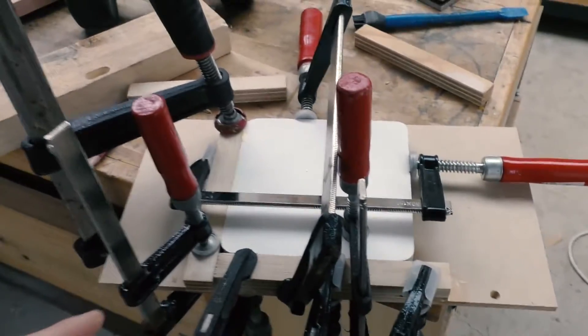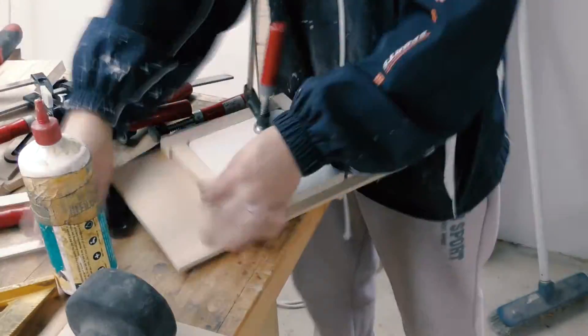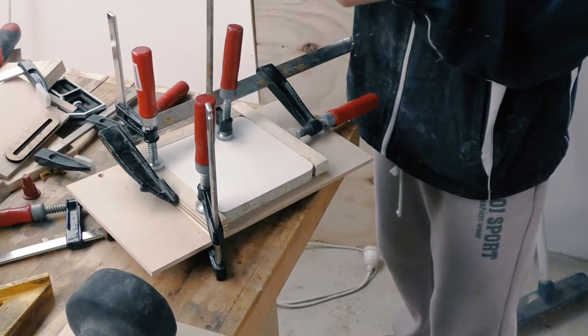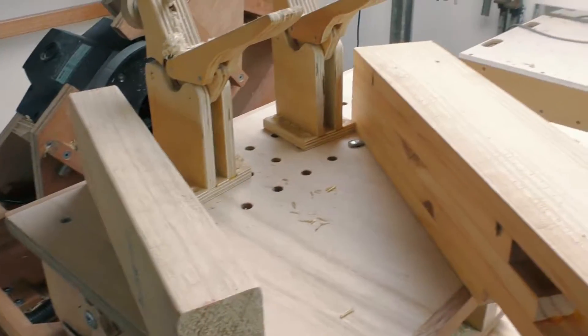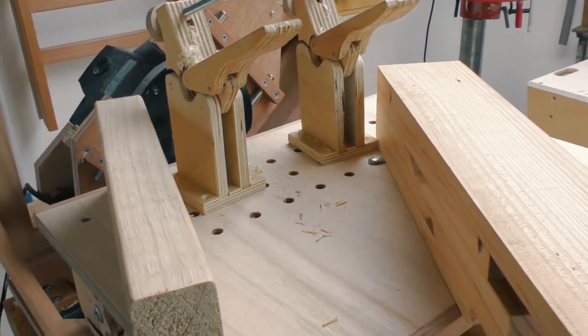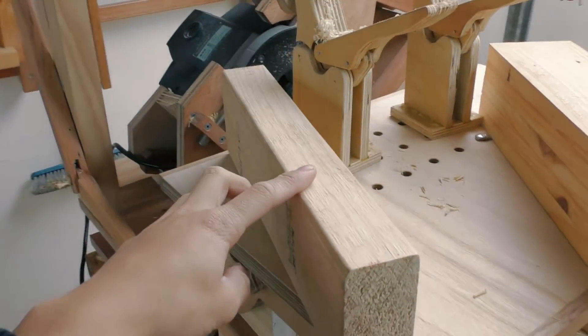I've got half of it clamped down and I'll come back with the other half in 15 minutes. I've changed the piece of wood I was going to use for the test cut, because that one just had too many cracks in it. So instead, I'm going to use this for the tenon and this for the mortise.